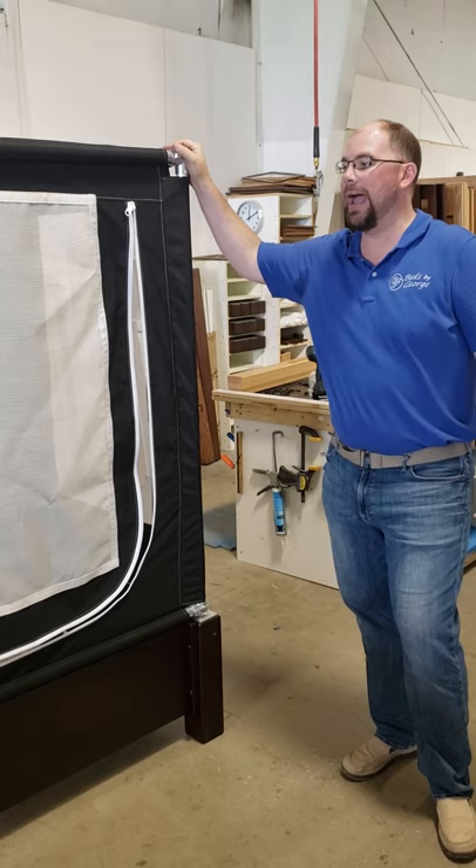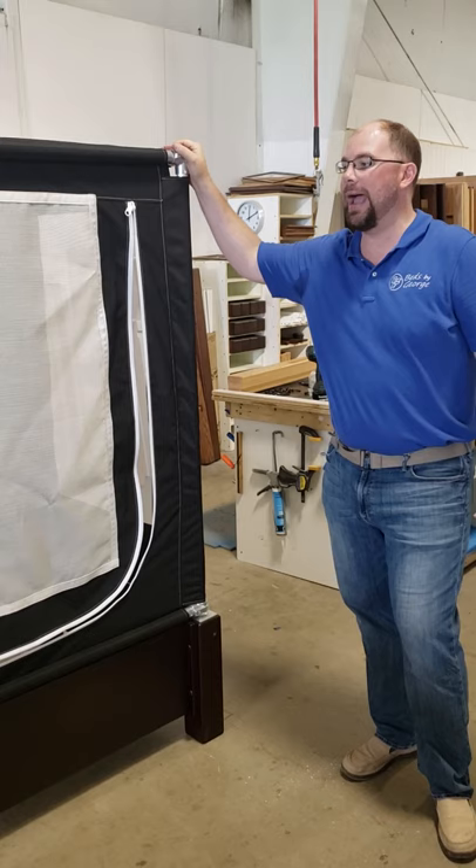My last step is to put on the wooden shroud on the outside, which will give a little more added stability to the frame. And other than that, you're good to use your hanging bed.